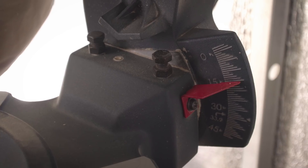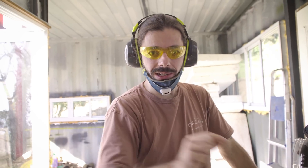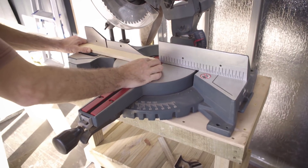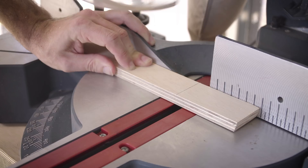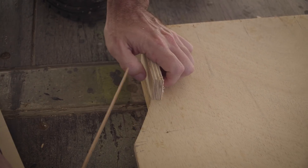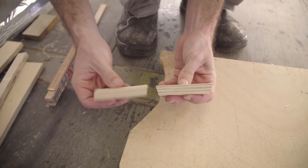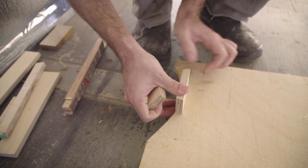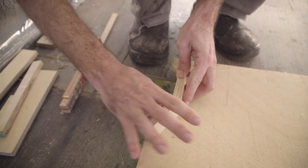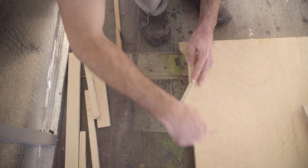We'll get there eventually. We used 15 degrees here — we're not sure if that's the right angle. We're going to try and see. Let's do a test. Now we have this angle and this angle. Hopefully if we put this here it'll work. That's it, the first part. And now we just need to replicate that.